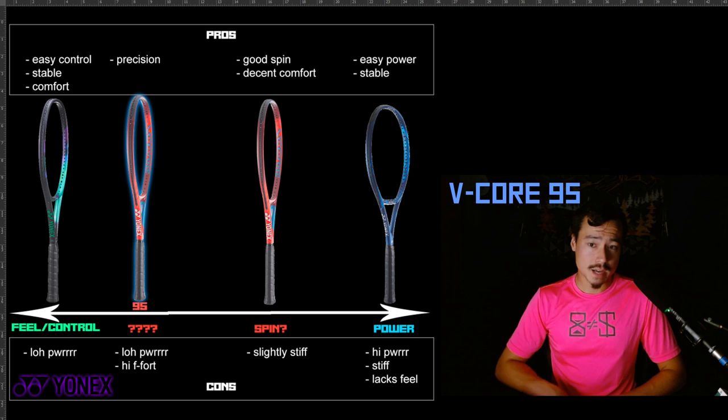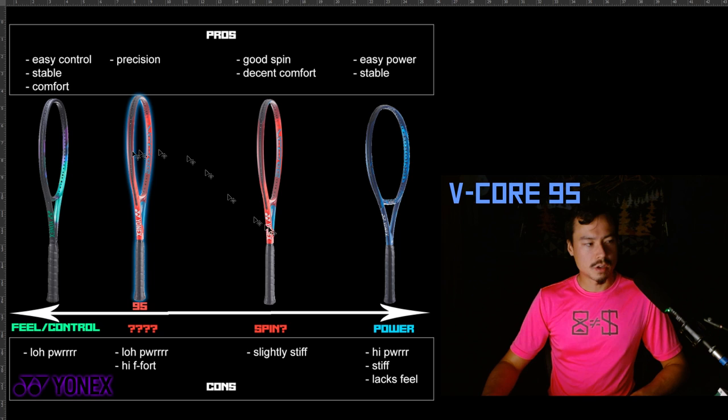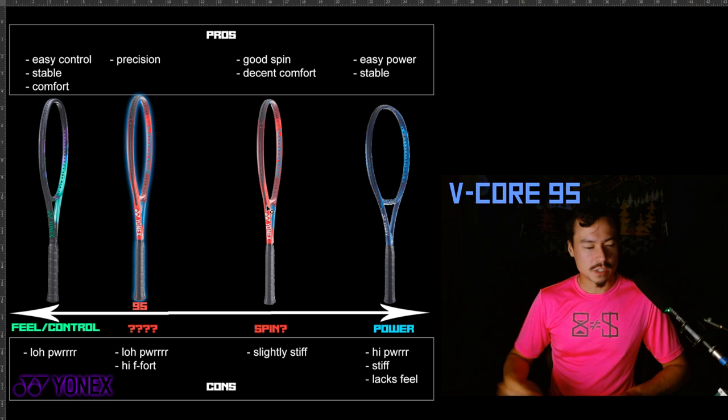Let's move on to the V-Core 95. You might notice I have two V-Core rackets here, and I'm separating the 95 from the rest of the V-Core series. The V-Core is supposed to be the spin racket of the Yonex lineup. I feel like the E-Zone is much more like a Pure Drive, but I don't feel like the V-Core is much like the Pure Aero. It does have a more open string pattern than the E-Zone, so it's marketed to be a little more spin-friendly.